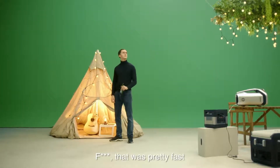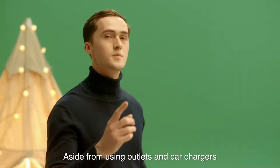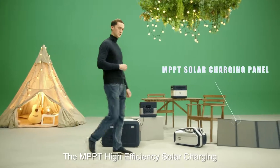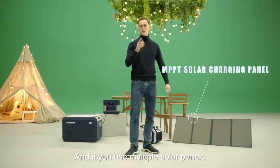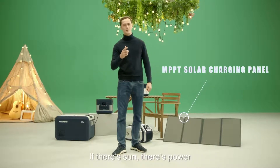Charging the ElecHive is a breeze. Aside from using outlets and car adapters, MPPT high-efficiency solar charging is also available at your fingertips. And if you use multiple solar panels, you can cut down the charging time in half. If there's sun, there's power.